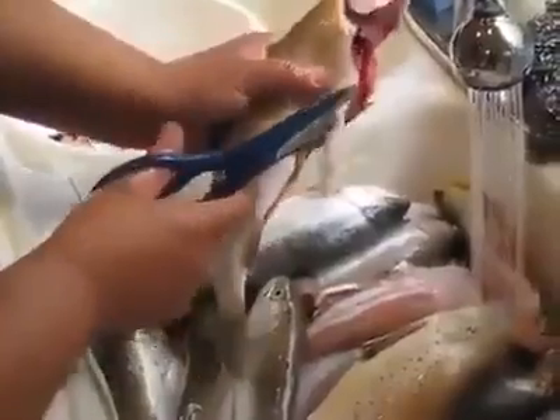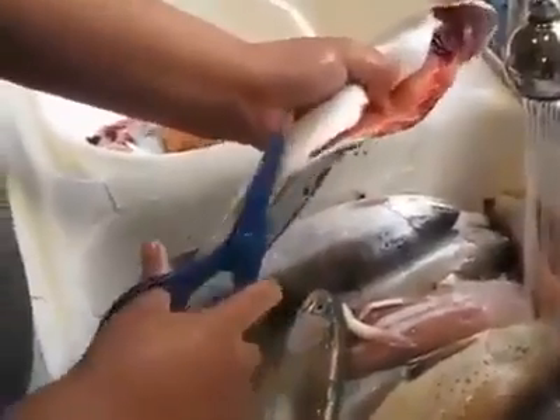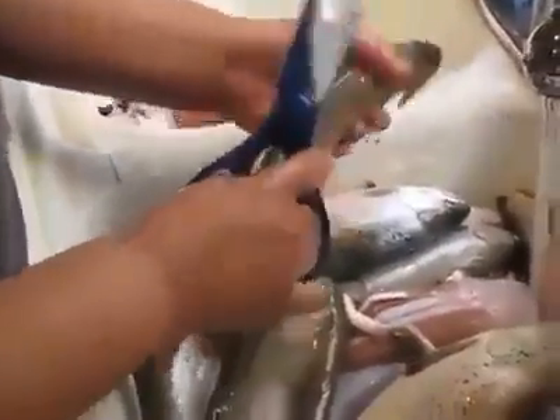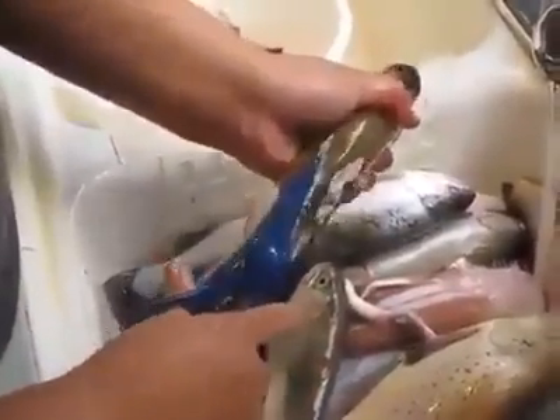After we're done cutting that, we're going to cut a few more fins off to make it easy. I'm cutting slightly into the meat to make sure I get all those bones off the fin, so the skin peels back nice and easy — bottom and top, same way.